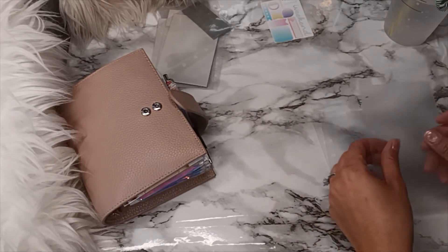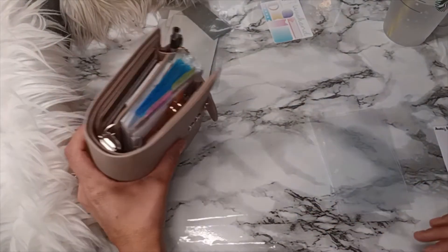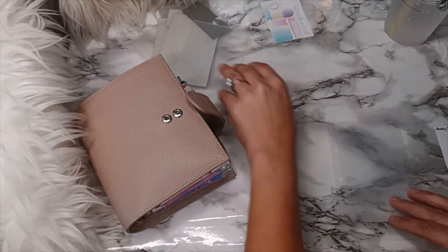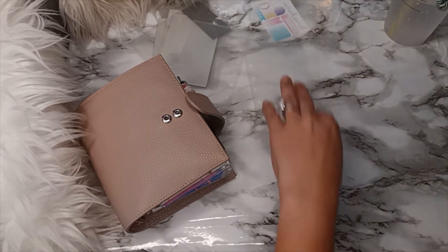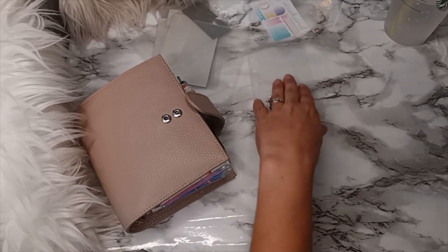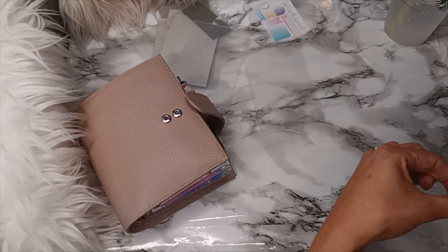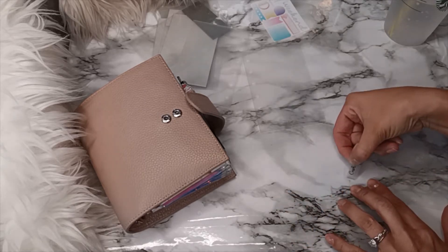I don't have the card dividers so we'll go ahead and do cash. Actually, you know what, I'm going to leave this one alone and this one will just be cash.